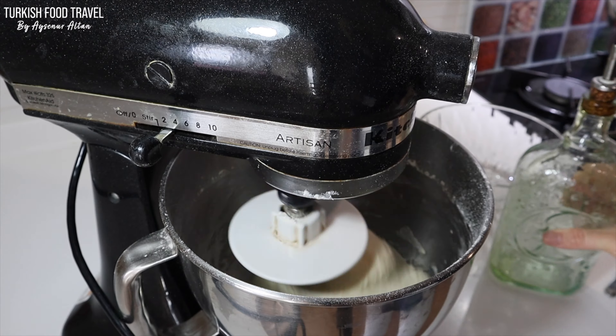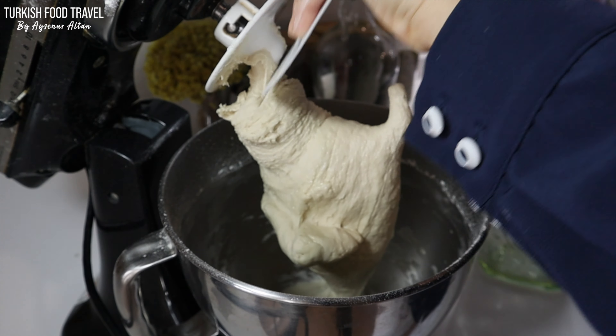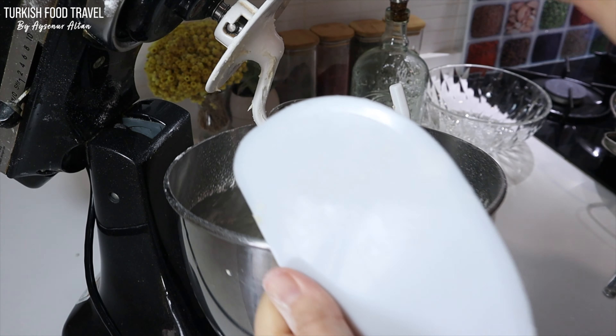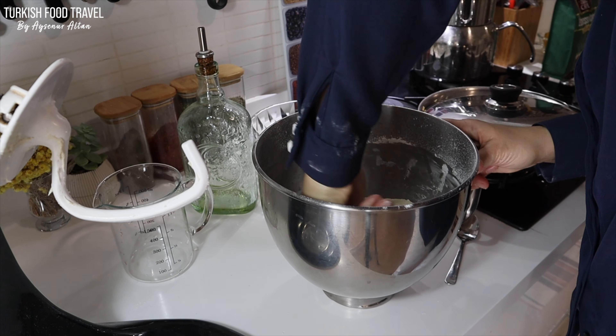Finally I drizzled some olive oil so I can easily get my dough out. Shape it into a ball. I'm not gonna wait until it doubles — only rest for about 10 to 15 minutes.